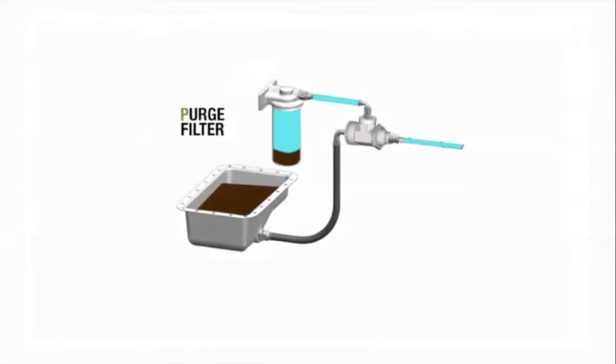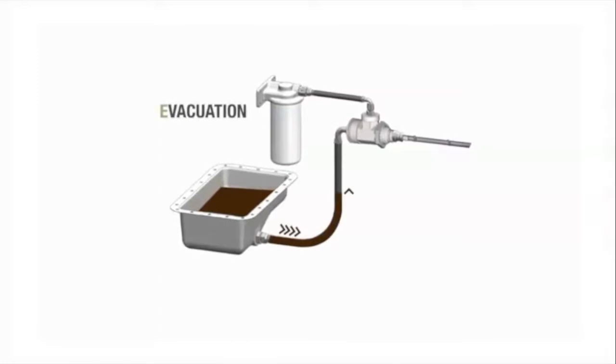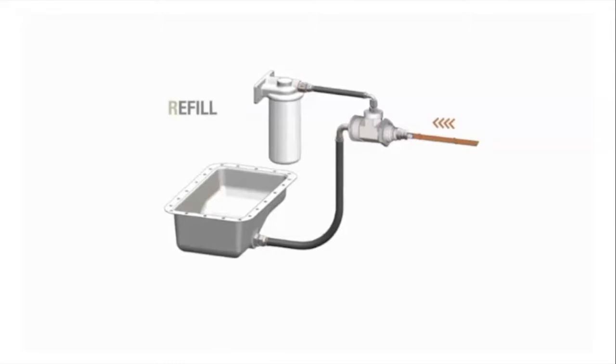The QuickFit oil change system provides three steps to purge, evacuate the used oil, and refill with new oil in 30 minutes or less. QuickFit saves up to 50% of the time required for a traditional oil change, increasing productivity and reducing operating costs.